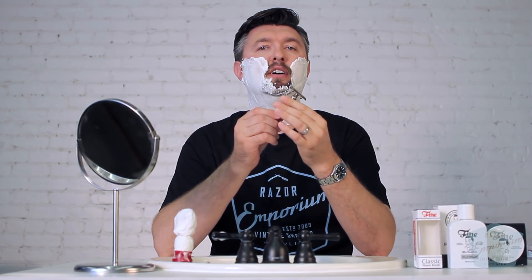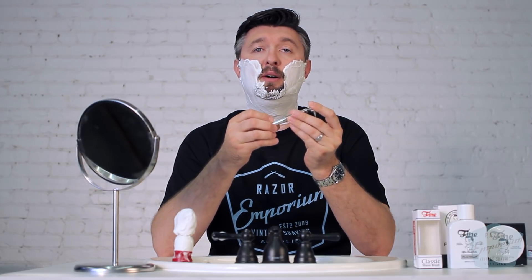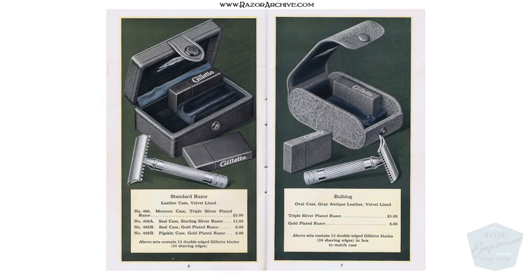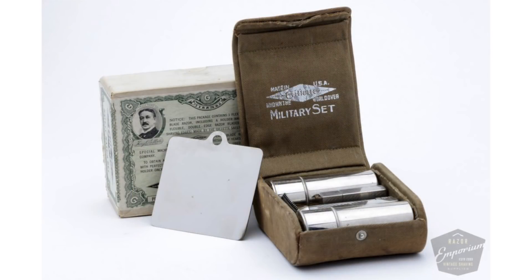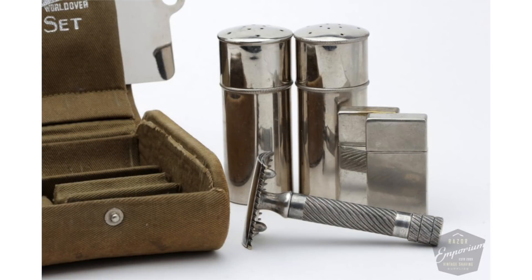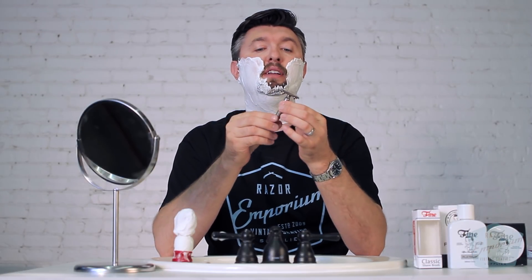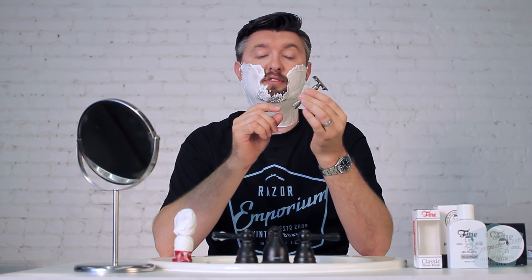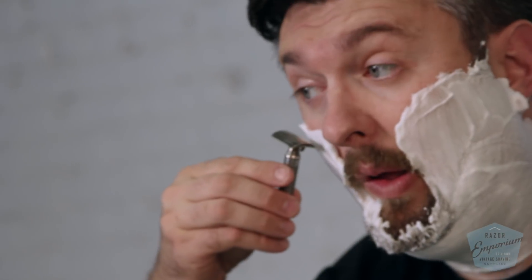This is a 1917 Bulldog single ring style safety razor. It was put up into a couple antique gray leather style combination set travel cases, and later into this green, army drab khaki material, and it's called the military officer set. But it's the same razor regardless. The Bulldog today is a very, very copied handle pattern, but I think this is one of the first razors ever to feature it. People call these razors Bulldog because it's a short handle.